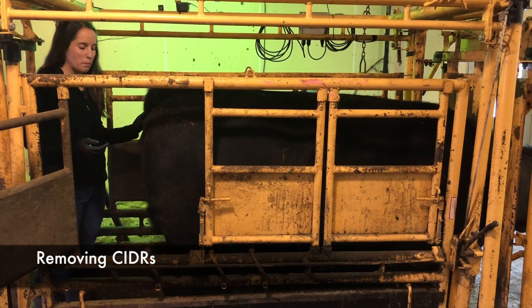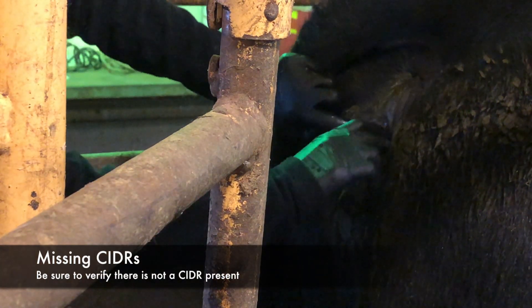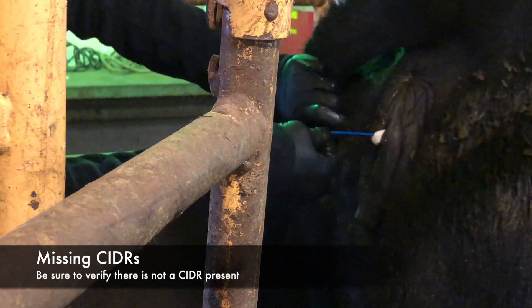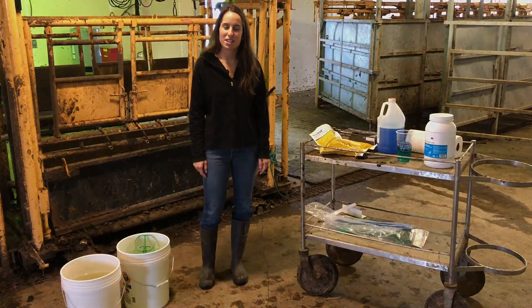Removing the CIDR is simple — just gently pull on the tail. If a cow or heifer appears to have lost her CIDR, be sure to confirm that there is in fact no CIDR in the vagina. Sometimes the CIDR tail tries to hide. And there you have it — everything you need to know about inserting CIDRs in two minutes.